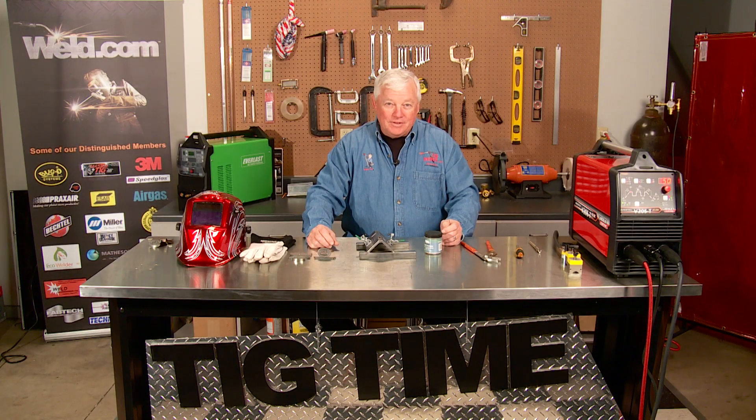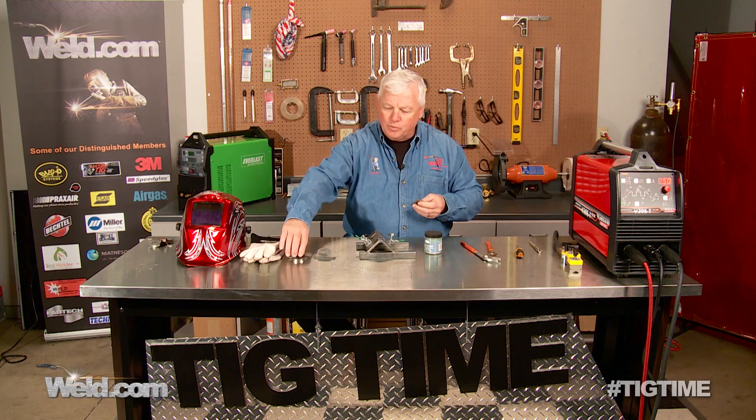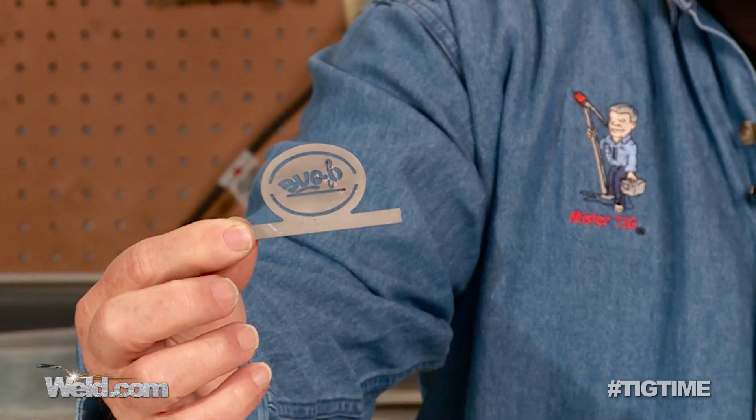Hey, welcome back to TIG Time. I'm Mr. TIG. Today we're going to show you a sample of 304 stainless. This particular sample is just a small piece of stainless, and we're going to show you a corner joint — an outside corner joint. It's going to be autogenous, and we're going to put it to this little insignia here.